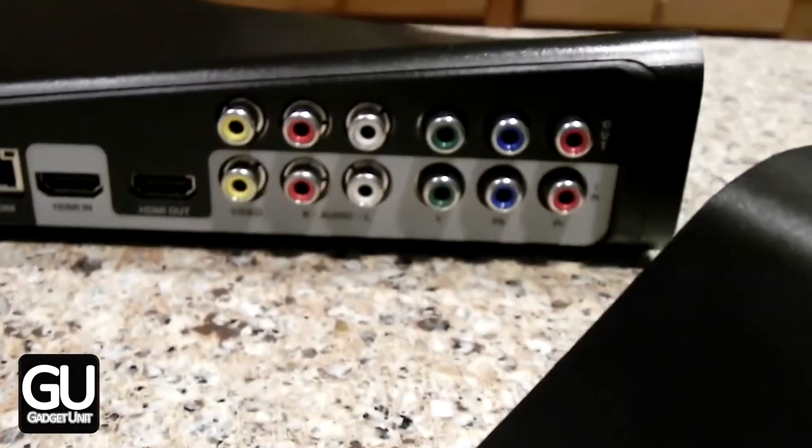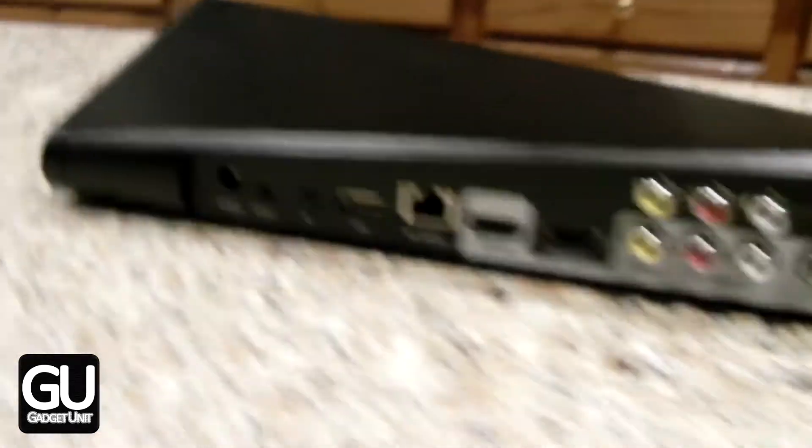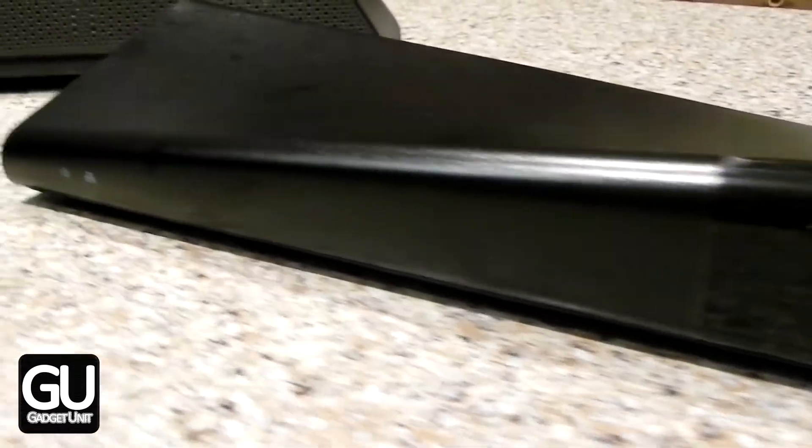I'll be showing you the physical differences between the two units as well as the differences between the ports on the back of each Slingbox. Now first, temperatures. I noticed that the Slingbox 500 doesn't get nearly as warm as the Pro HD — sometimes the Pro HD would get sort of uncomfortably hot.